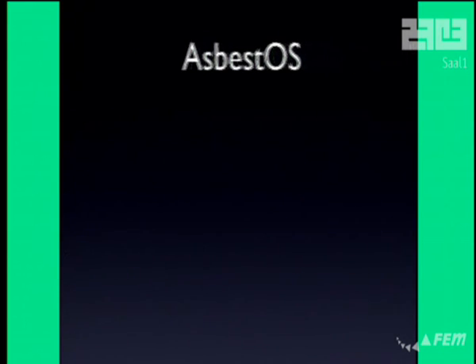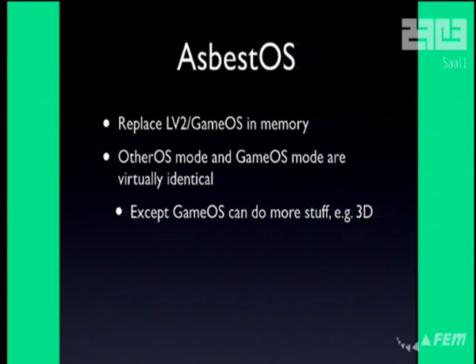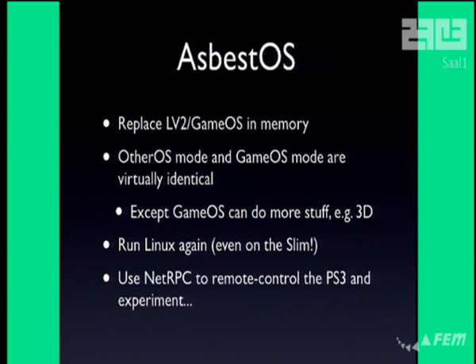What we did with this whole PS jailbreak thing is we wrote Asbestos, which is a replacement for Other OS. Since game OS and Other OS really are kind of the same thing with different permissions, and the hypervisor interface is the same, you can basically replace level 2 with Linux. Asbestos takes over level 2, and then you can pretty much just run a Linux kernel, bootload it from a network or something like that, and run Linux again — even on a PS3 Slim. It just worked. There's nothing about the Slim that makes Linux not work; the reason it didn't support it is because Sony didn't want to support it. We also added a feature that lets you make your PS3 into a dumb slave you can control from your PC, using Python scripts to poke the hypervisor, poke the SPEs, read and write memory, and make hypercalls. It's a way to experiment with the PS3 and especially its security system really quickly from a PC environment.